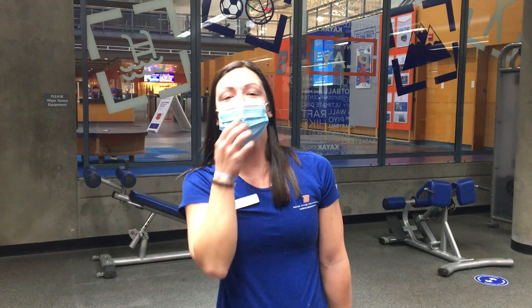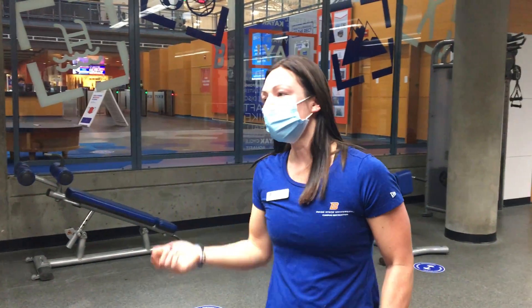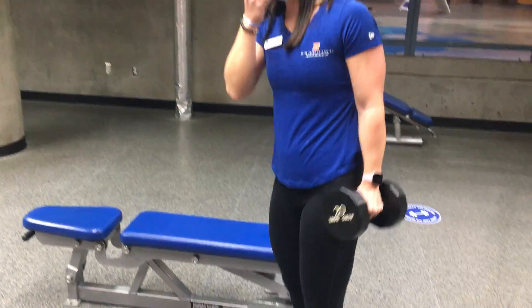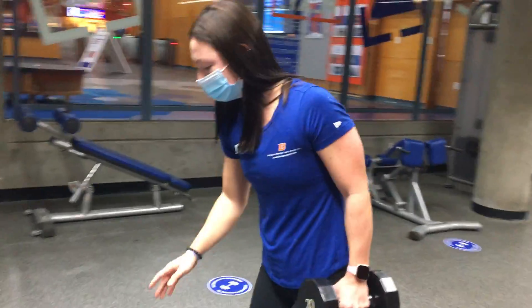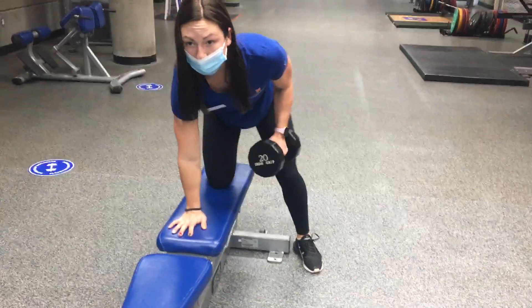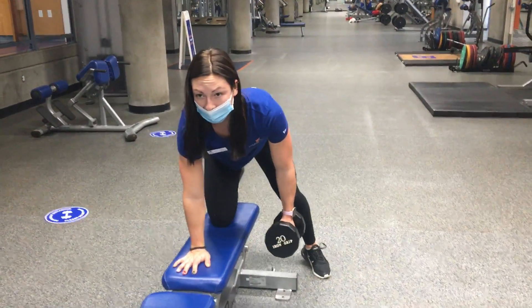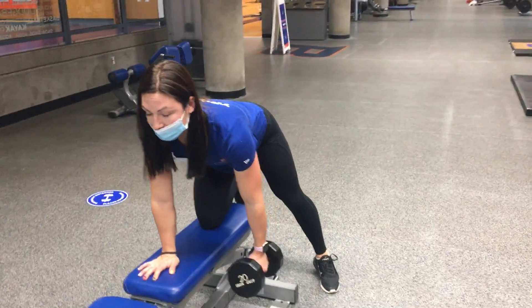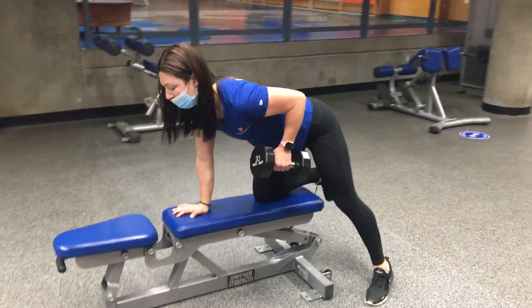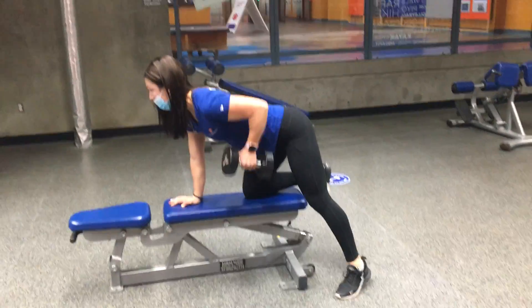Alright, next we've got the dumbbell single arm row. We're targeting our back muscles here. I'm going to do my left side, so I'll have my right hand and right knee on the bench. You want that wrist right under the shoulder. The leg's going to be slightly out. You want a flat back, strong core — just pulling it in, focusing on pulling that elbow past the spine, squeezing those shoulder blades.